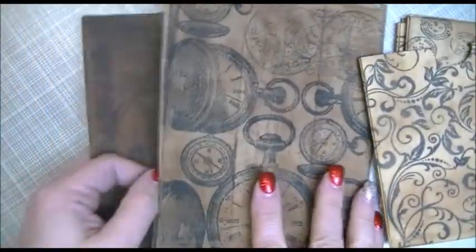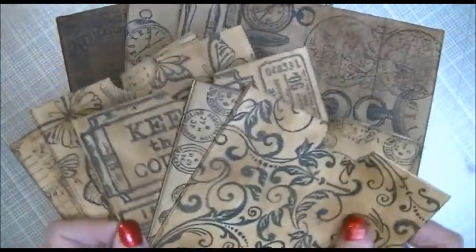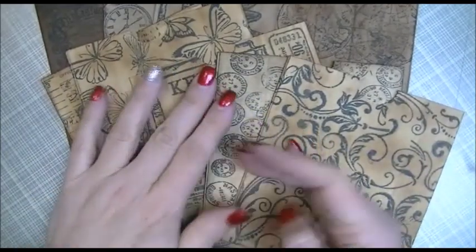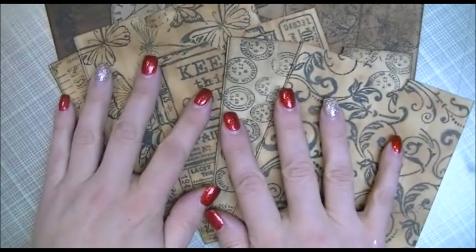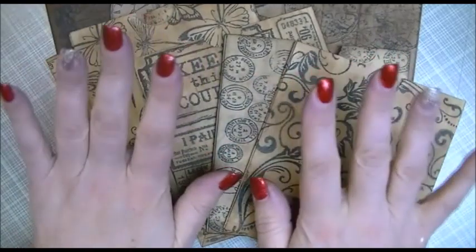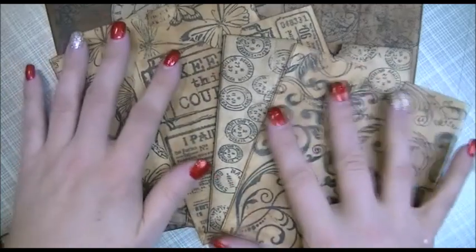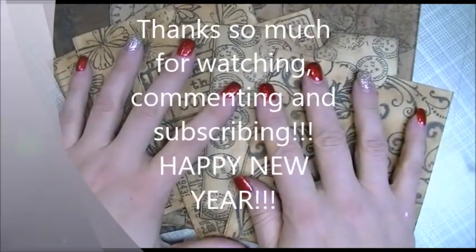That's it! I just wanted to share those with you — that's what I've been working on. I'm going to go make some tags now. I hope you like this idea; probably tons of people have done it already, but it's a first for me and I really enjoyed it. I'm going to make a whole bunch more for my journals. I hope everybody had a great Christmas, Happy New Year, and we'll talk to you guys real soon — take care, bye!